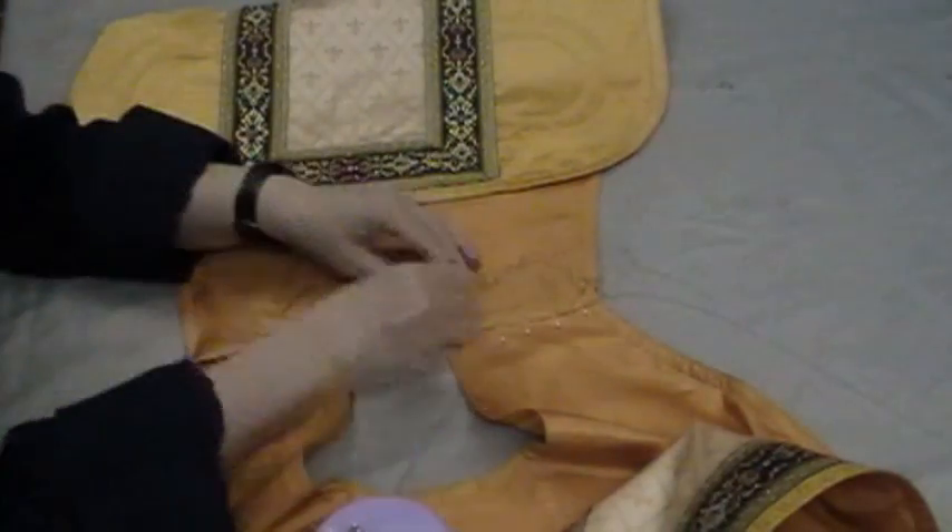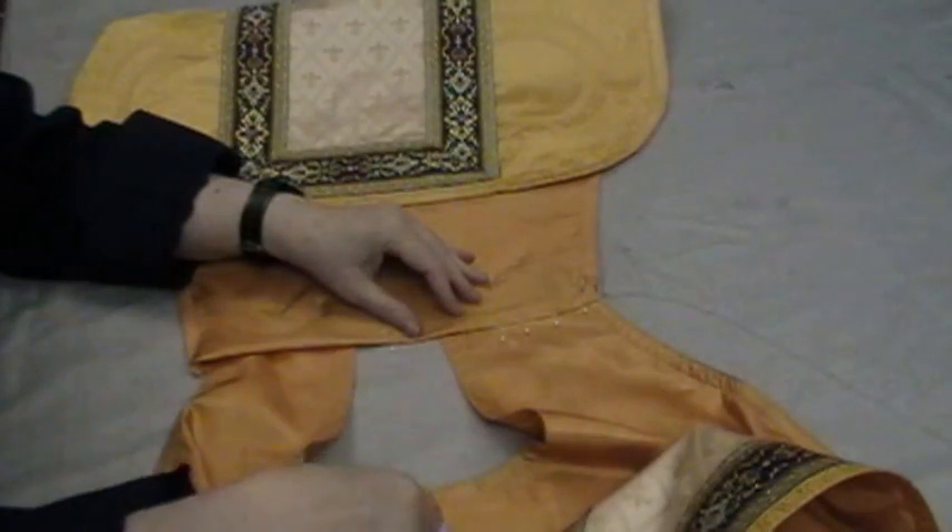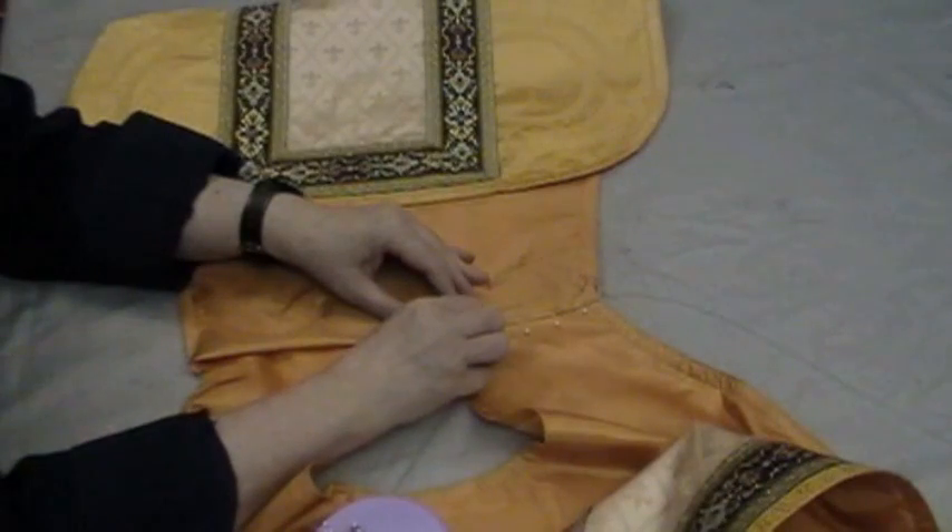But does it matter if you get a twist? Do you have to rip it out? I wouldn't. All of this is going to get covered with twill tape anyway.